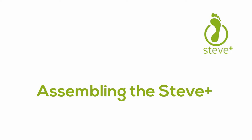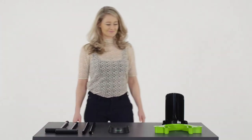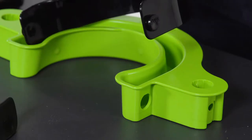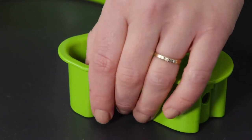Assembling the Steve Plus. Steve Plus consists of seven parts. Install the black donning shovel, called the Steve Plus Easy On, into the green base. Check if the push buttons properly lock into place.